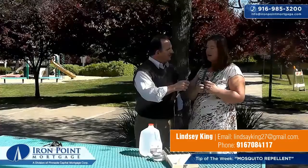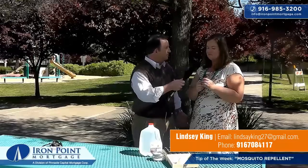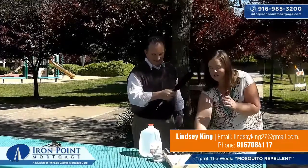I've added the lemongrass and the eucalyptus oils and we are ready. Fantastic. Now what do we do? All you need to do is mix it up and it is ready to go.